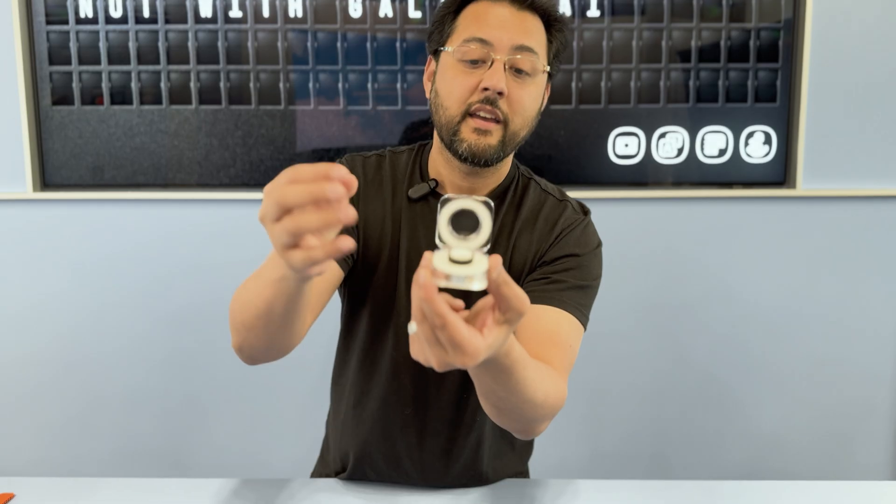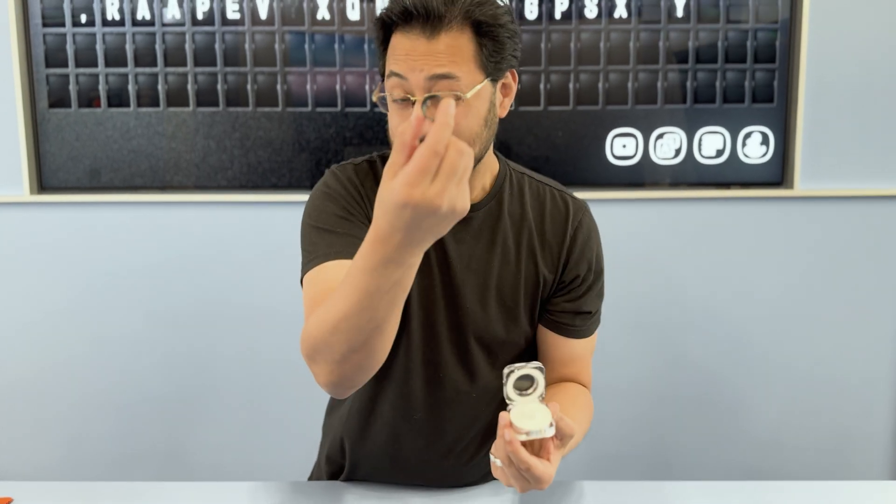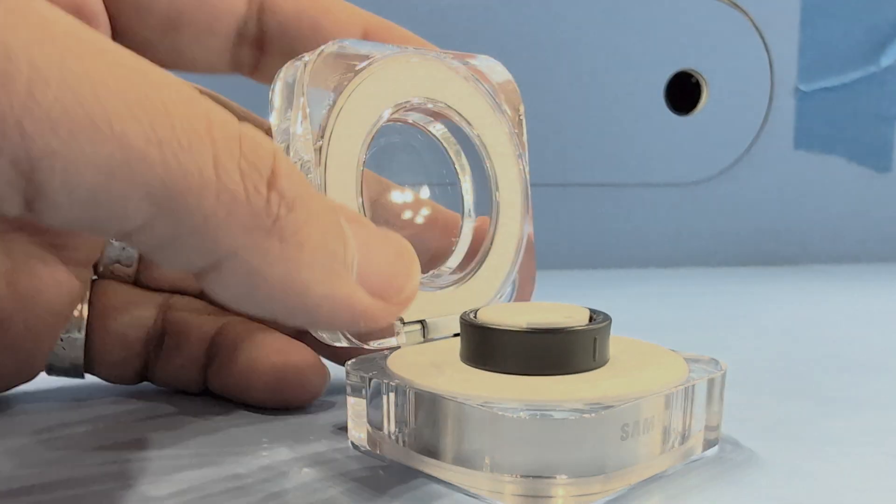This case will give the ring about a day and a half of battery. Samsung claims you'll get seven days worth of battery out of this device.